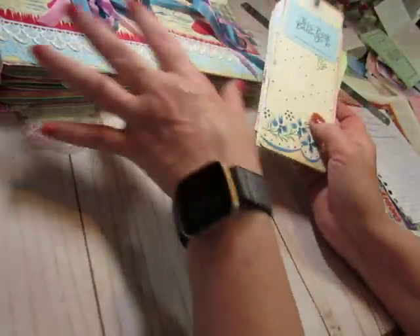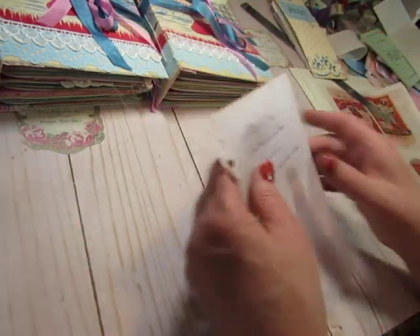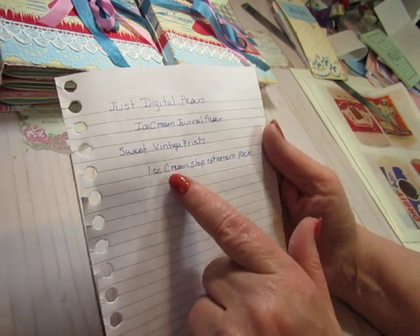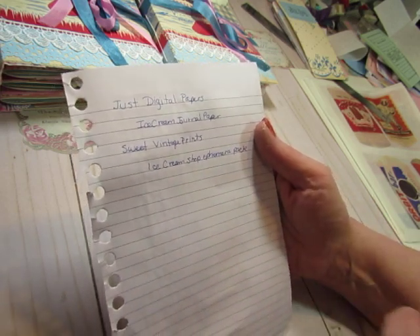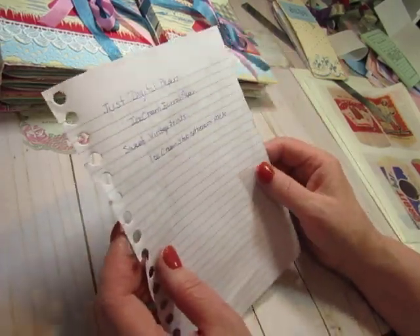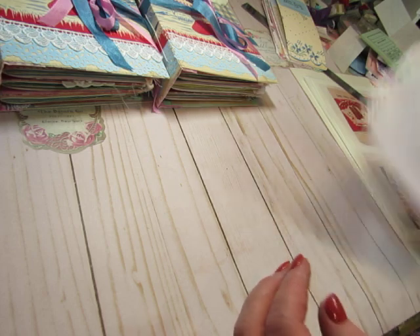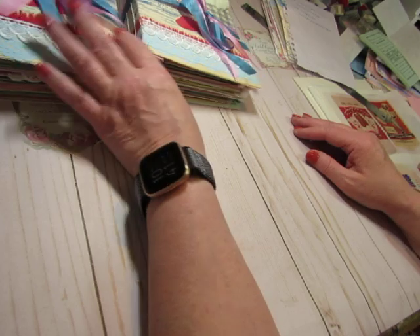So as I go through whichever book these came out of, I will try to remember where to insert them. I used the ice cream journal kit — that was the pages and it came with some ephemera from just digital papers. Then I got another pack from Sweet Vintage Prints just because I wanted the little fussy cut things to cut out. Mainly if you see any of these kind of detailed fussy cuts, that's what they came from. There's another kit that I just bought and I'm going to talk about that once we see something in one of these journals.